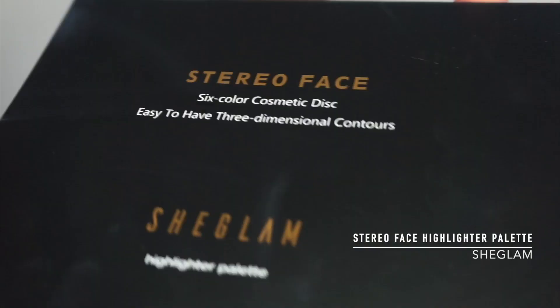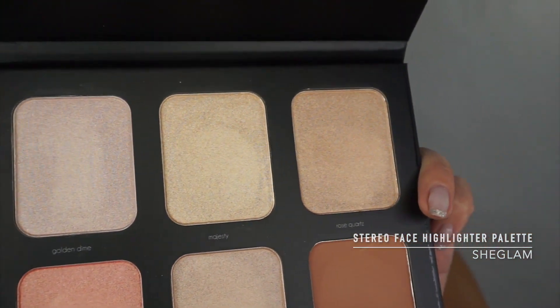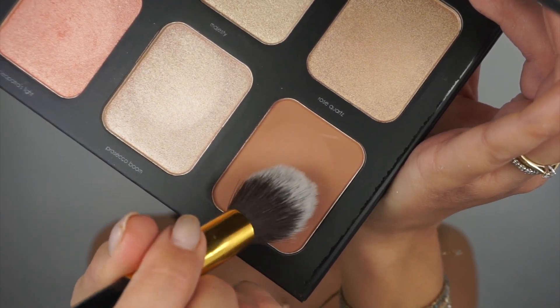Next step — let's try highlight and contour with this Stereo Face six-color cosmetic disc. I'm going to try the shade called Fairy Dust as it looks like a contour shade and has no shimmer in it.